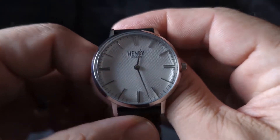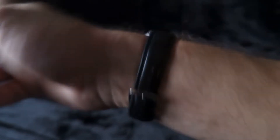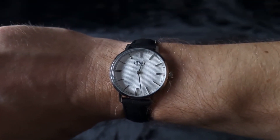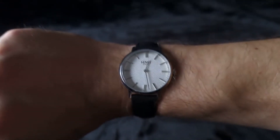Let's see what this watch looks like when you're wearing it. And there is the Henry London on my seven-inch wrist. Just look at that — that is such a cool looking watch. Absolutely brilliant.